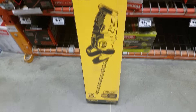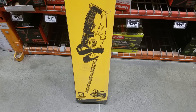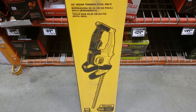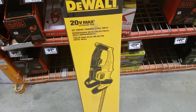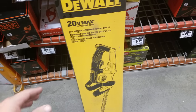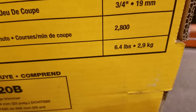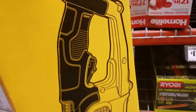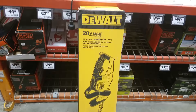That Milwaukee one's coming out — I saw it, it looked a little heavy and big, probably more power. They also make a 40-volt version of this DeWalt, but the 40-volt makes no sense because it has the same 2800 strokes per minute. This 20-volt version is only 6.4 pounds — the added weight of the 40-volt is just not necessary.